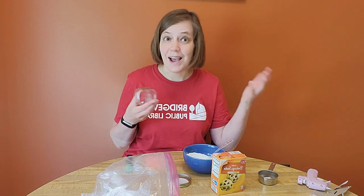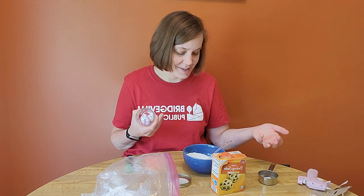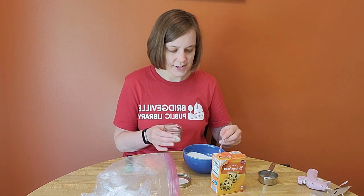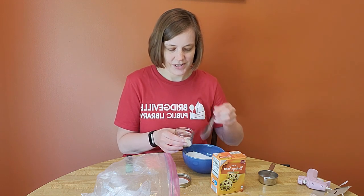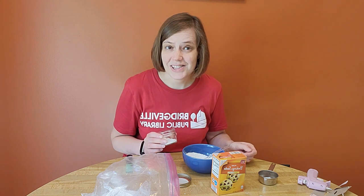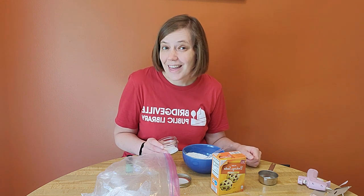And I'm done — that was as easy as that. Now I can just spoon it into my mason jar here and attach the lid, and it'll be ready to use anytime I want a relaxing bath or shower.